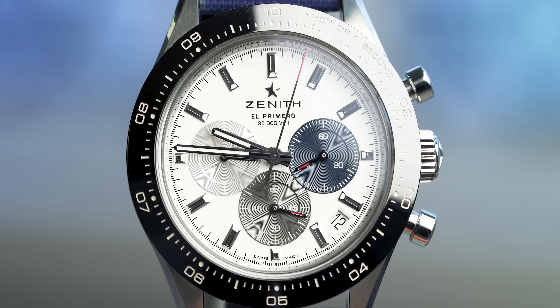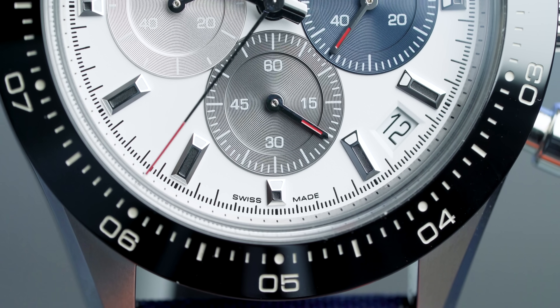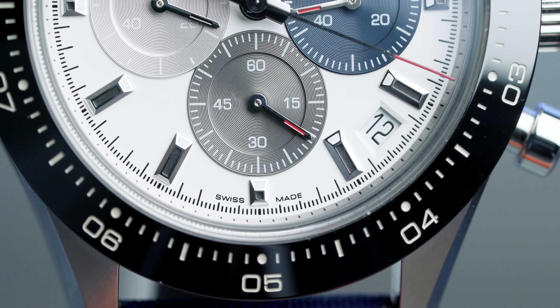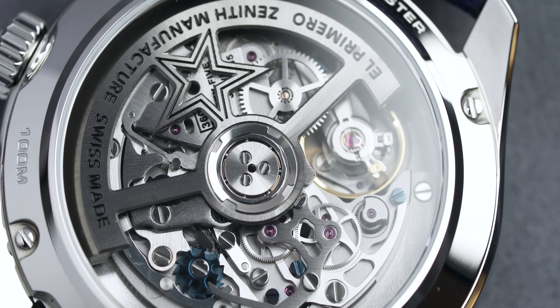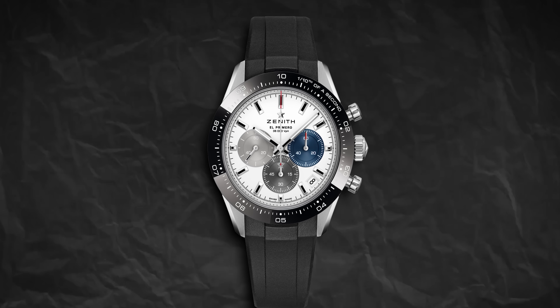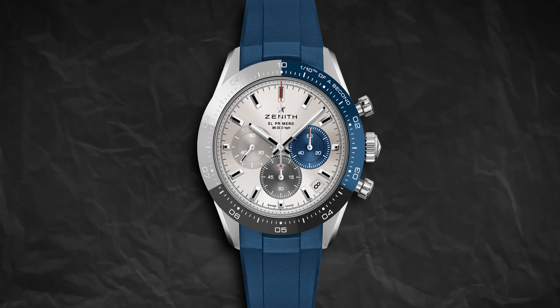The Chrono Master Sport comes in a couple of different color variations — my favorite being the white. These come in at 41 millimeters in diameter in stainless steel, and feature colored sub-dials which add so much flair and personality — very Zenith. The movement is, of course, the El Primero, with 311 components, beating at a frequency of 36,000 VPH, and approximately 60 hours of power. When you pair the white dial with the black bezel and a black rubber strap, honestly this is one of the sexiest watches I've ever seen on the wrist. It's just banging.